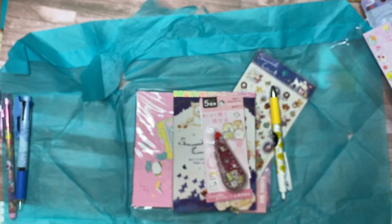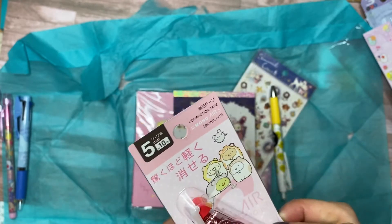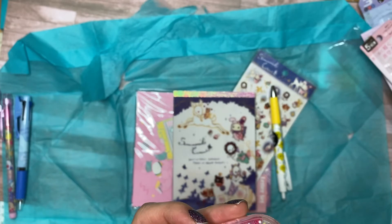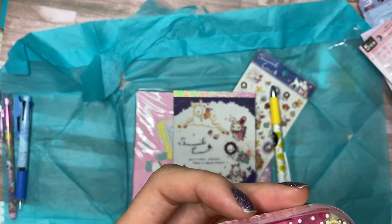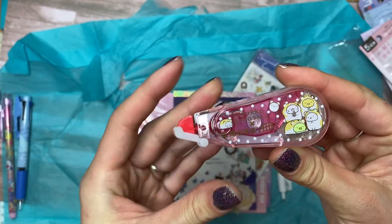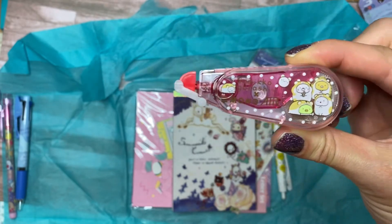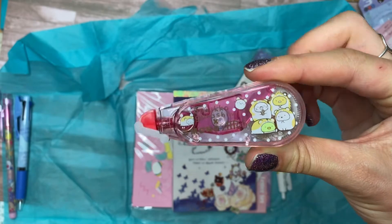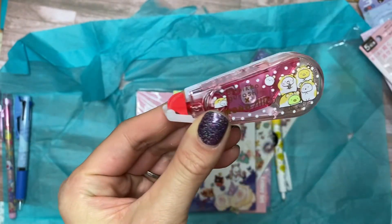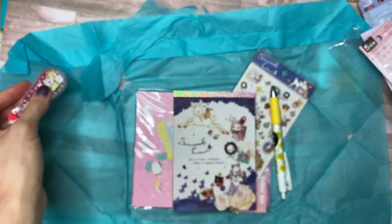Next we have the Tombow Air Correction Tape. I love these — I have a couple already in different characters. This is like a whiteout. The other one I have is from another kit and it's a Frozen theme. This one is really cute and kind of goes better with my current color theme — more pinks that I like. Oh my gosh, I'm just so satisfied. I definitely need this in my life. I'm always writing in pen, so I need to white out every once in a while. Super cute.